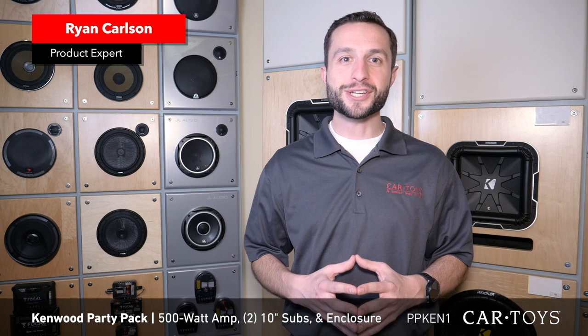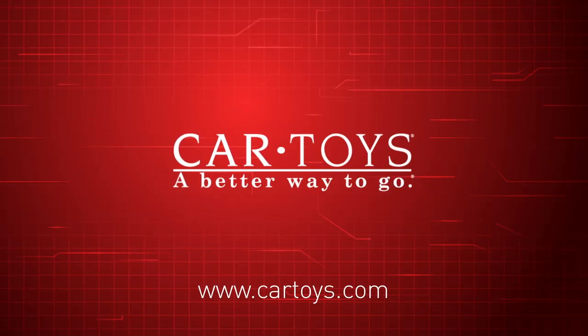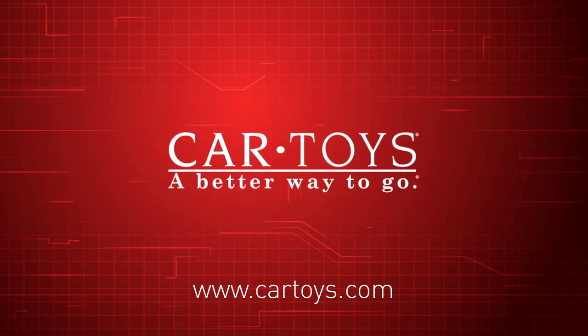Come discover everything CarToys can do for you. Our product experts and professional installers are here to help with all of your car audio needs. CarToys, a better way to go!